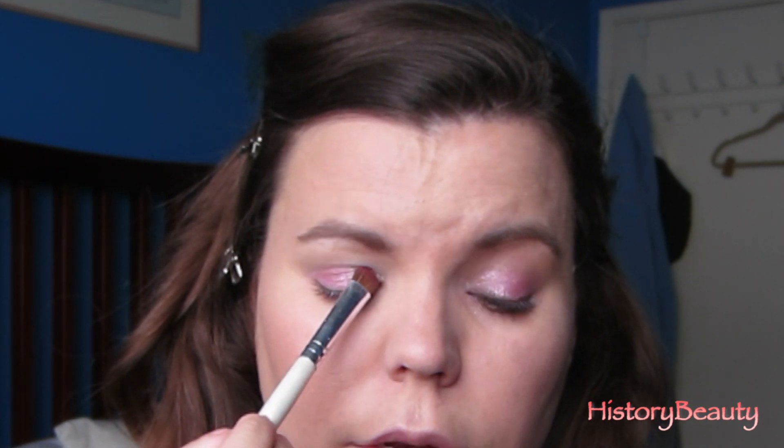Then you're going to flip your brush over to the clean side, and going from the inside corner out, you're going to blend the pink — you're kind of taking some of this Cool Crush and putting it over the pink. Then flip it back over to the side with the pink and do the same thing but the opposite way.